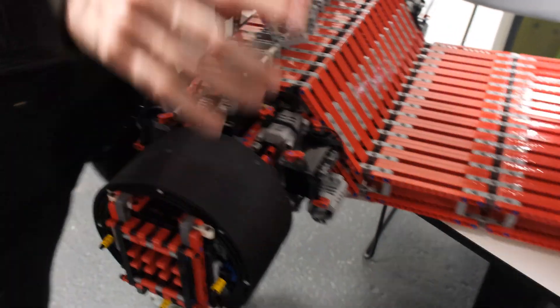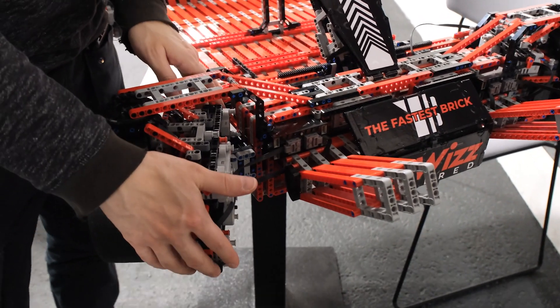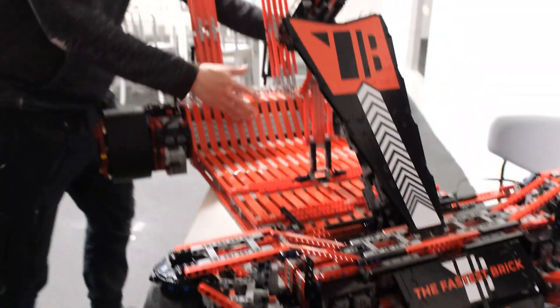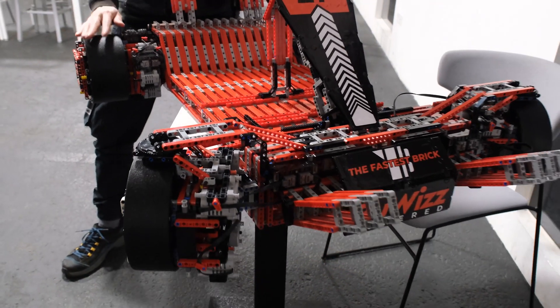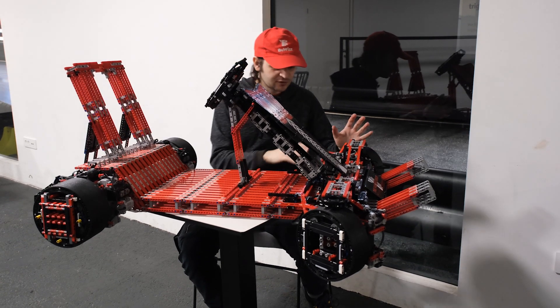In the front, we are using two BuWizz 3.0 controllers driving four motors per front wheel, so eight motors driving the front wheels and 12 motors driving the rear wheels — 20 motors in total, powered and controlled by 10 BuWizz 3.0 controllers.